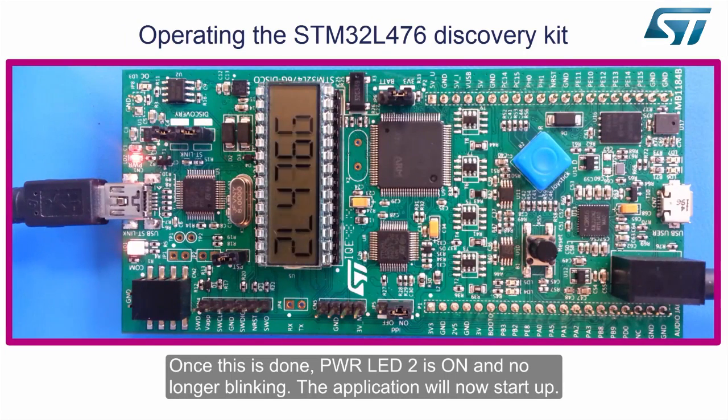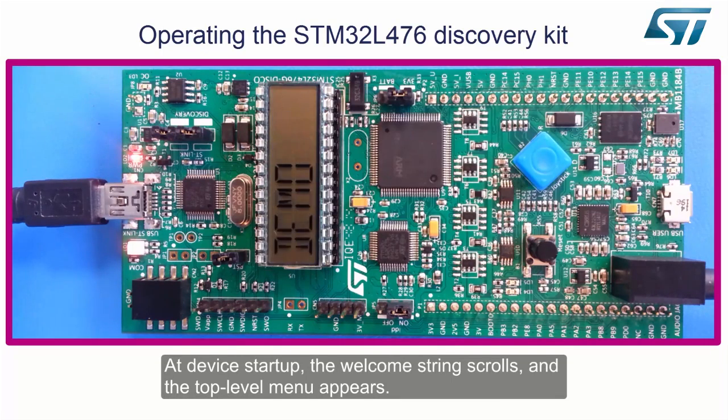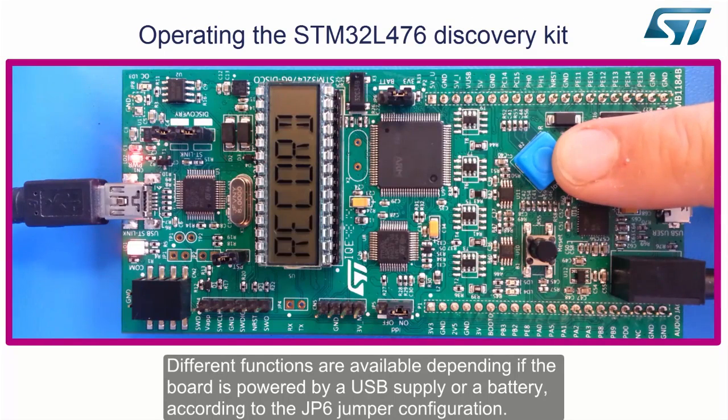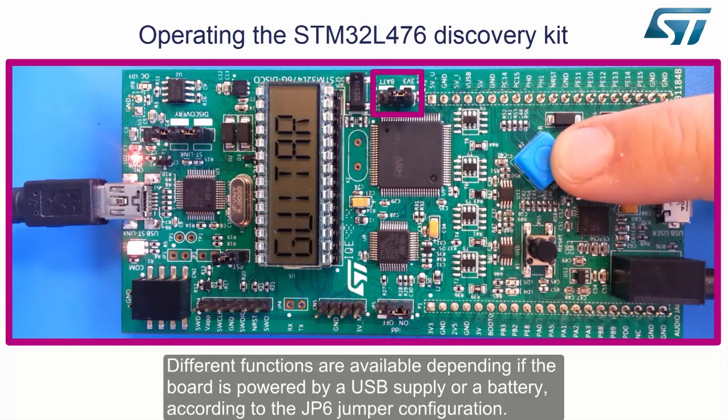The application will now start up. At device startup, the welcome string scrolls and the top-level menu appears. Different functions are available depending on whether the board is powered by a USB supply or a battery, according to the JP6 jumper configuration.